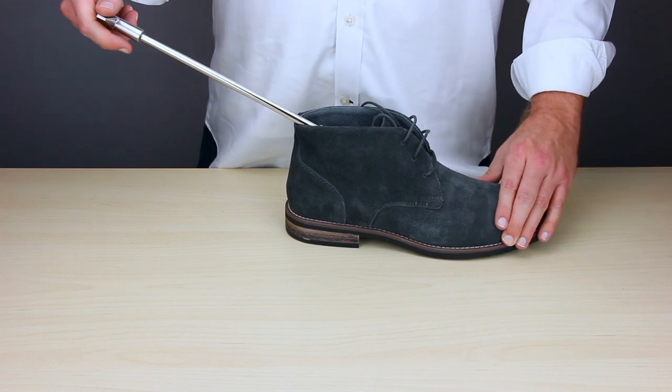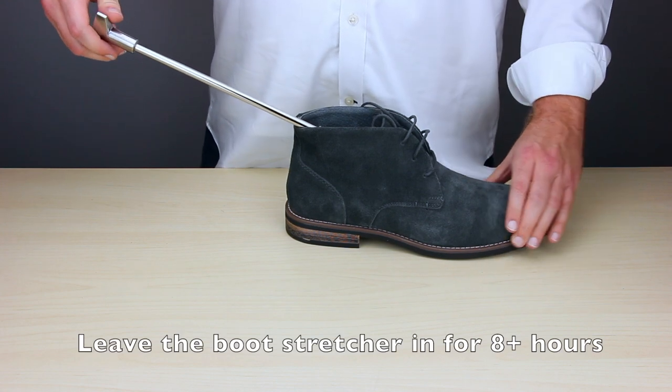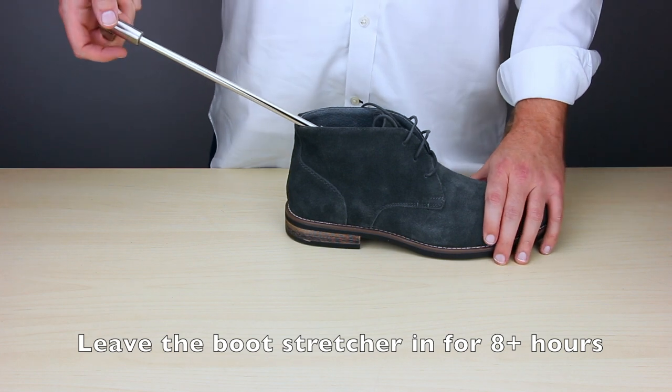Once it's nice and tight, give it two, maybe three turns, and you should be good to go. Be careful not to overstretch your boot because it can damage certain kinds of boots.